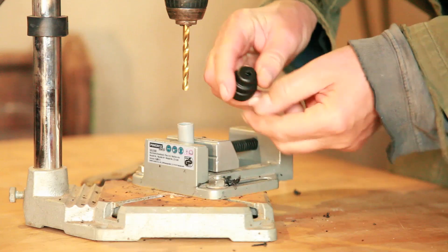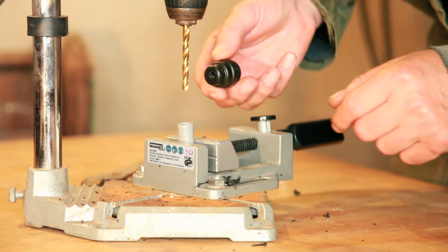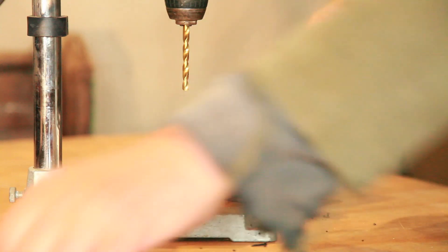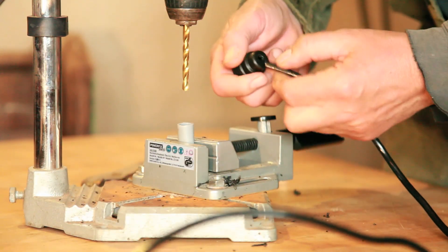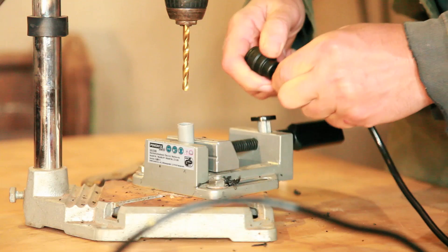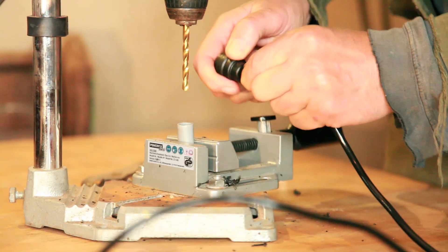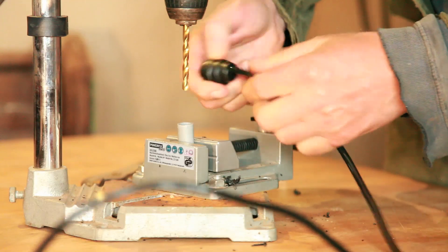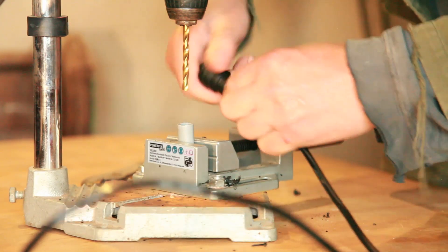Now it's made a nice clean hole — not entirely central, but it doesn't really matter. We get our irrigation pipe and just push it in. As it's slightly smaller diameter it's going to be a bit of a squeeze, which is good. Look at that — nice lovely fit.